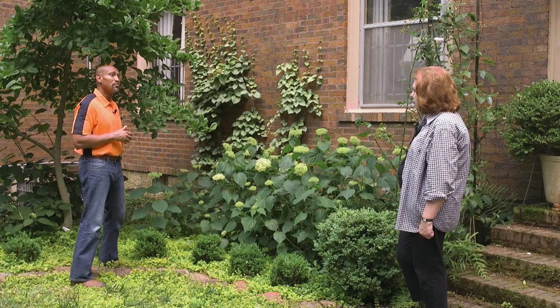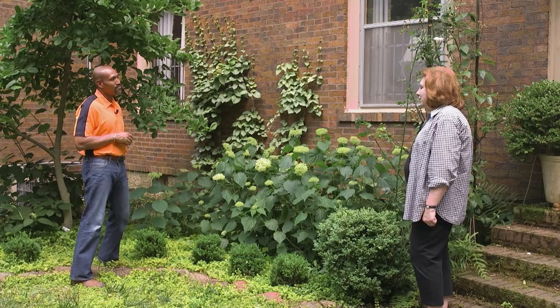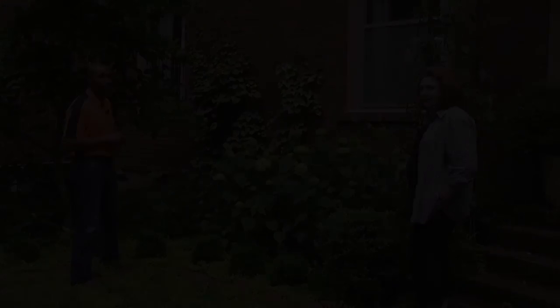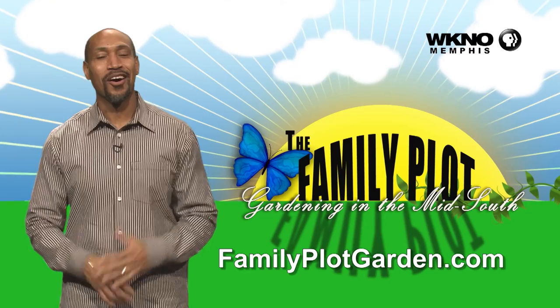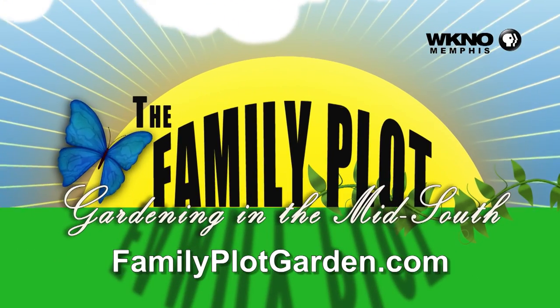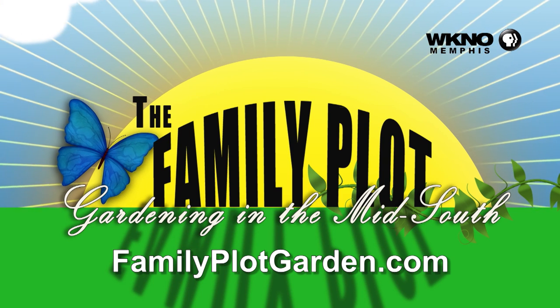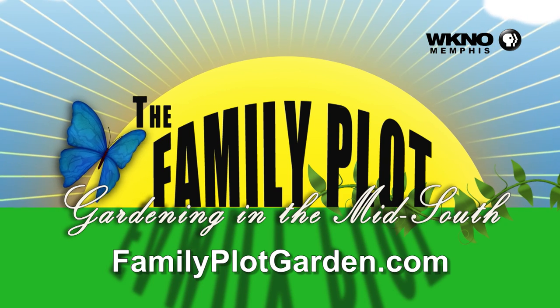Linda, we thank you very much for the tour of your garden to see your hydrangeas. We definitely appreciate that. You're welcome — thanks for coming. Thanks for watching the video. I hope you enjoyed it. To find out more information on this topic, just click on the FamilyPlotGarden.com link in the description. We'll see you on the next one.